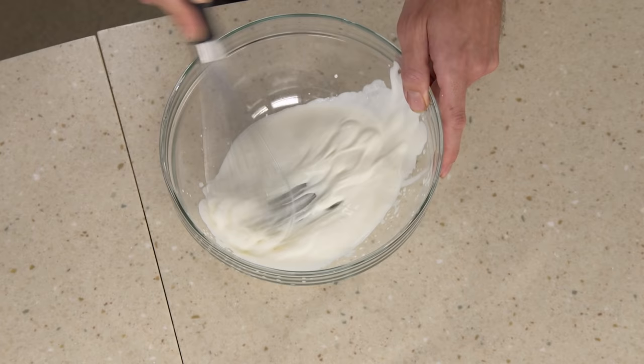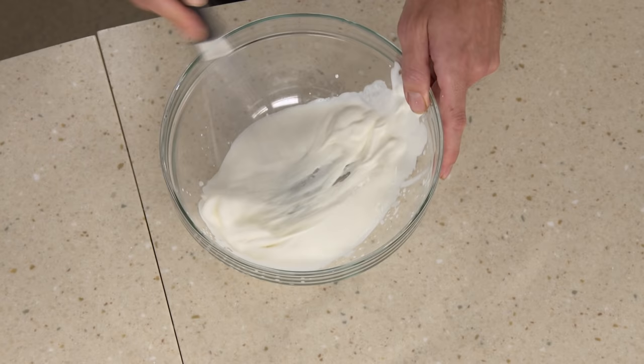The clear winner is the side-to-side technique. This whisking method applies the most shear force to whatever you're whisking. Shear force is when two forces act on something in opposite directions — the whisk pulls the cream in one direction and then cuts right back against it. When using the side-to-side method, whipped cream comes to peaks quicker, your vinaigrette gets emulsified better, and your egg whites foam up faster.